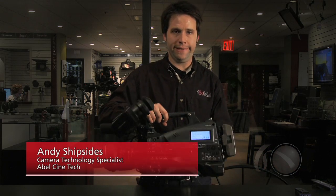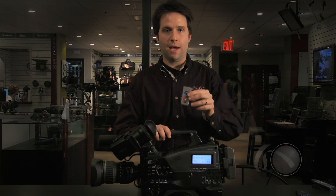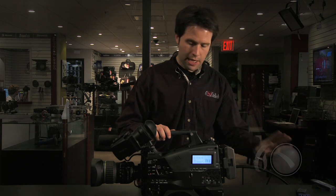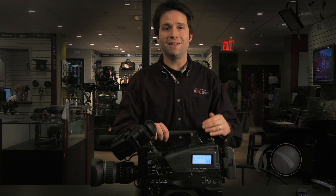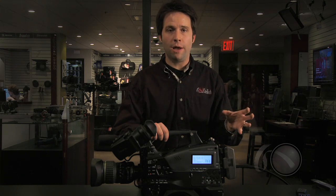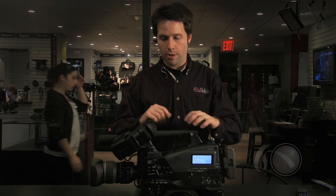Hi everybody, Andy here from Able Cinetech, and today I'm looking at the brand new PMW 350 from Sony. This is their latest in the line of XDCAM EX cameras, records to those SXS memory cards that we saw on their EX-1 and EX-3, and this camera utilizes a two-third inch version of that same chip. The EX-1 and 3 utilize the Exmor CMOS chip, and now we have that same chip in a larger size and a larger form factor camera — the first CMOS camera in this type of shoulder-mounted camera, so very cool.